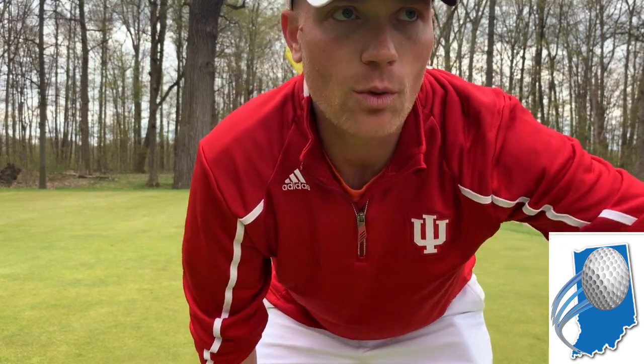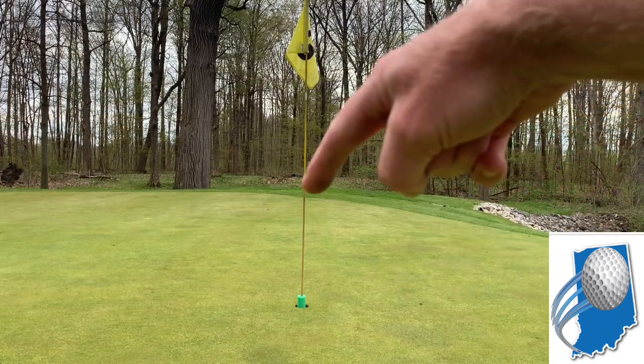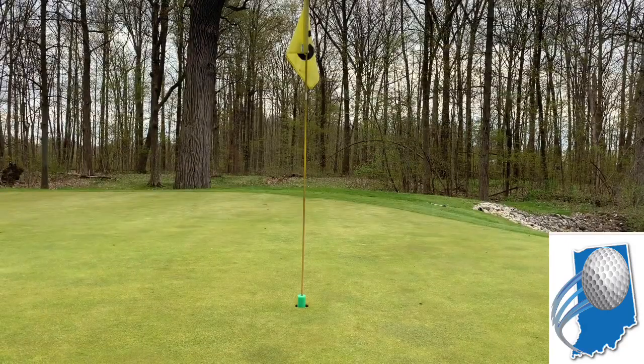My ball is just back over that ledge. I'm gonna have to try to hit a low one, and if I can get it to hit up here on this ridge right here and feed down, I would be satisfied.